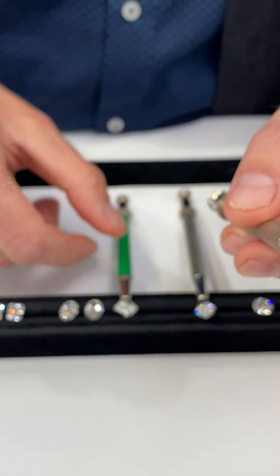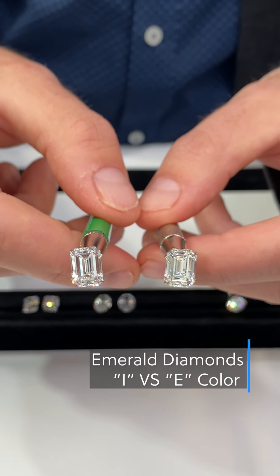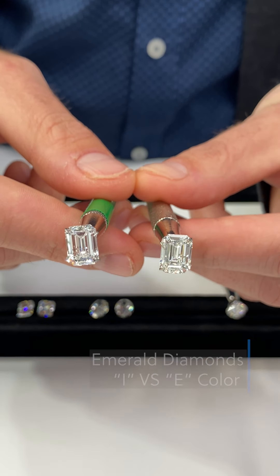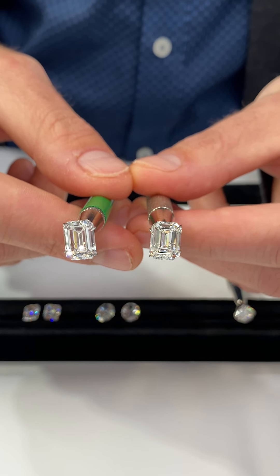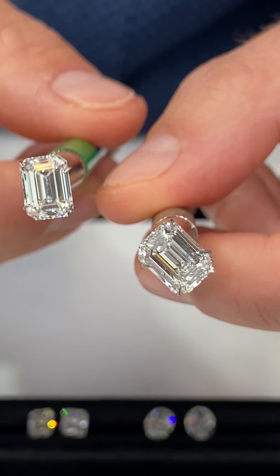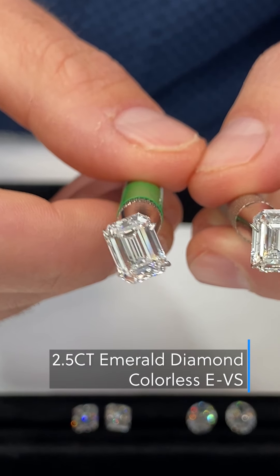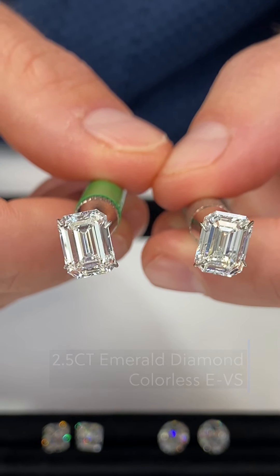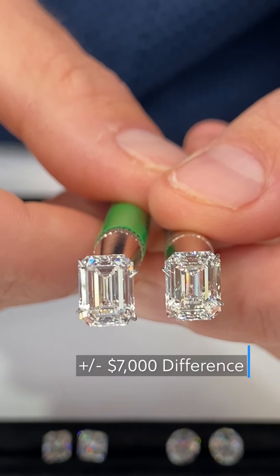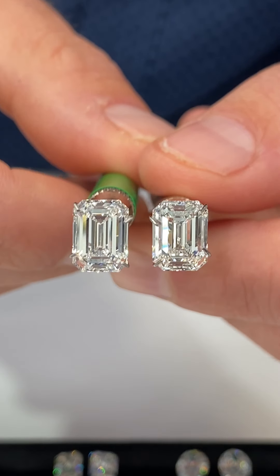Now showing an emerald cut comparison of I color versus E color — you'll see it's very difficult to see the difference, even for a trained eye from far away when viewed in a ring. This is I color and this is E color, both around 2.4 to 2.5 carats, GIA certified. The price difference here is about $7,000 — that's a big savings you can get by going down three to four color grades.